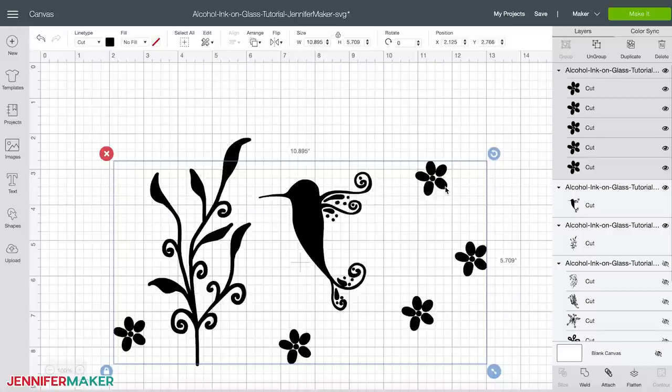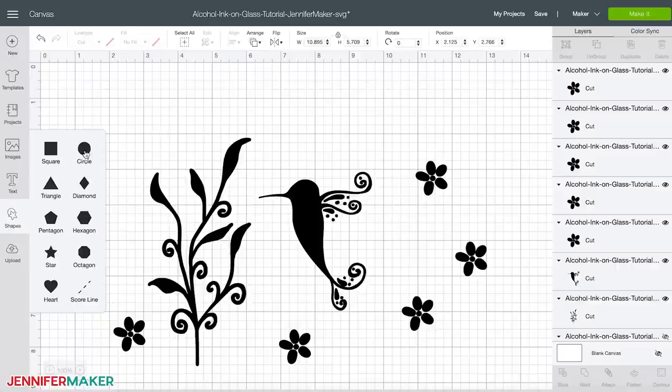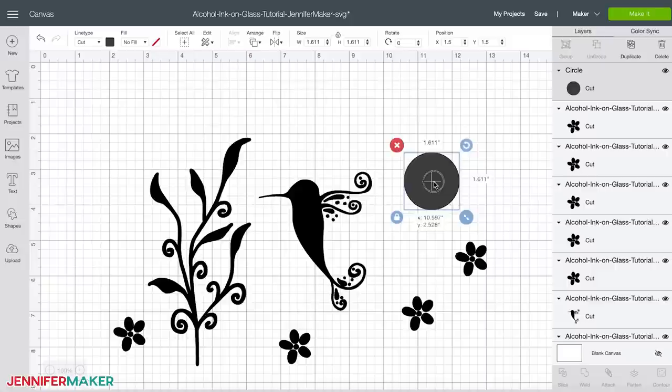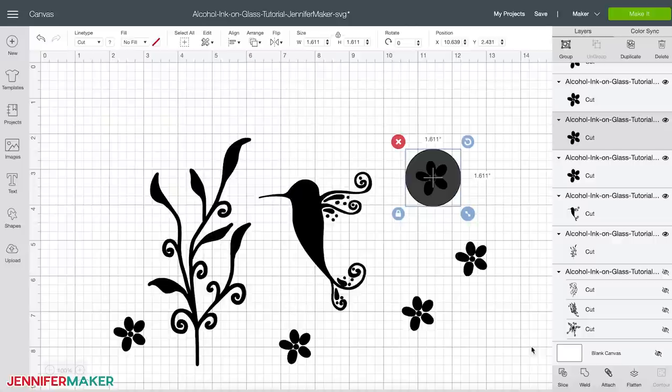You can also turn any part of the image into a traditional stencil — a piece of vinyl with a design cut out of it. For my hummingbird, I wanted to make the flowers into cut-out stencils so I could add more detail to the petals after painting all the other layers. To do this, I created a circle larger than the flower design and placed it under one of the flower layers, then selected both layers and clicked 'slice' at the bottom of the layer panel.